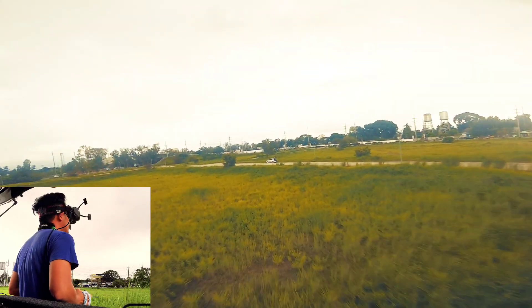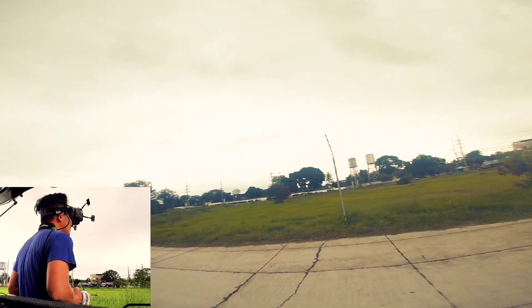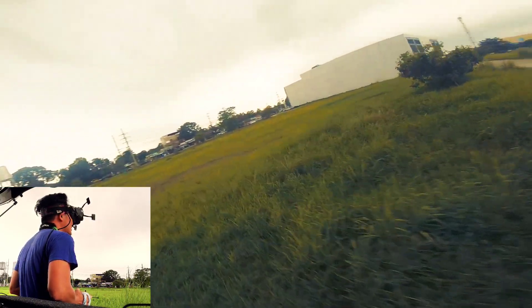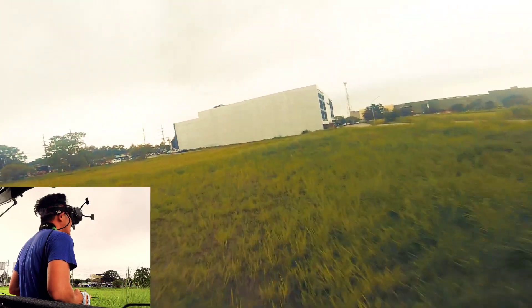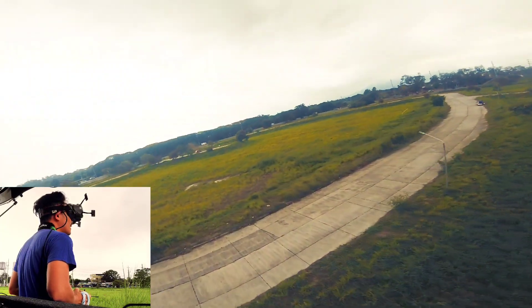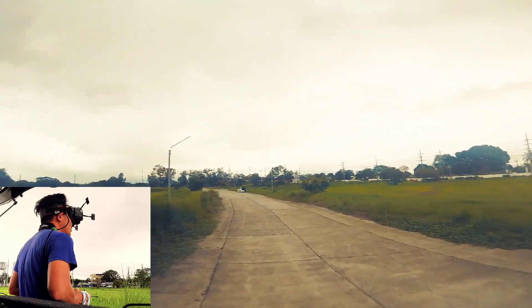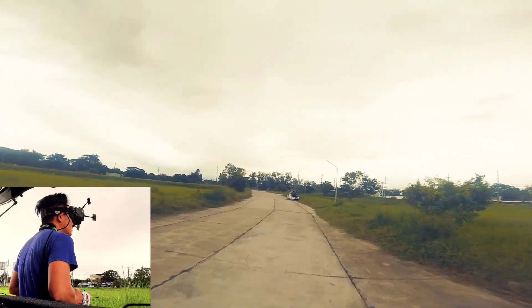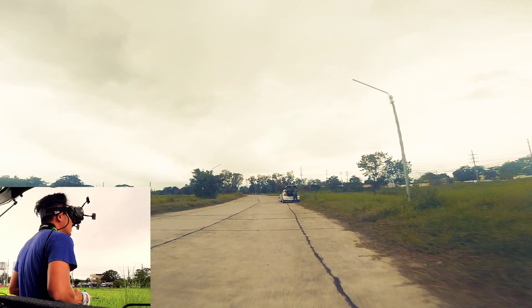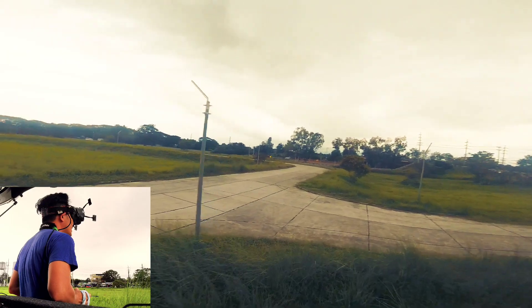I can feel the latency — it really feels different with digital. This is my maiden flight with my Apex HD with the Vista, it has the Caddx Nebula Pro. It feels a bit floaty.